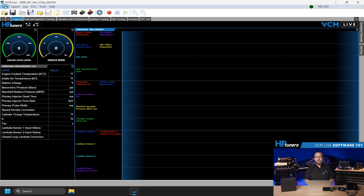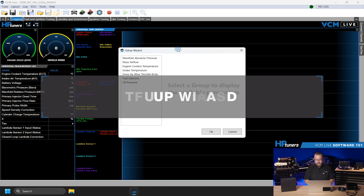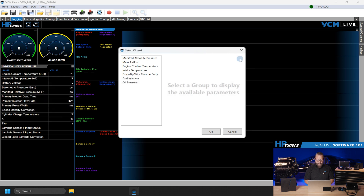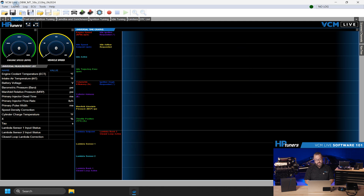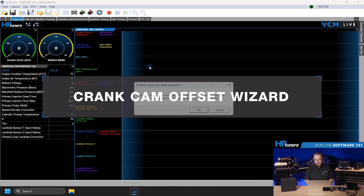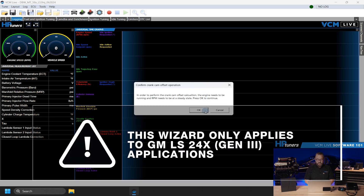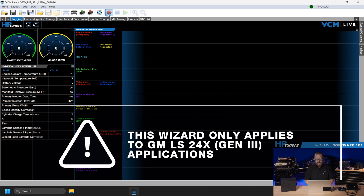VCM Live includes several wizards to simplify setup and tuning. The Setup Wizard helps you simplify the initial tune setup. You'll begin by choosing one of the sample base maps similar to your application, then follow the prompts in the wizard to quickly and easily select what sensors and drive-by-wire throttle body you are using if applicable. The Crank Cam Offset Wizard helps determine the correct crank cam offset by measuring the response of a running engine. Ensure the engine is running at a steady RPM, then follow the prompts in the wizard. This wizard only applies to 24x GM LS applications.